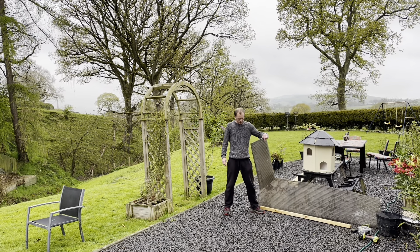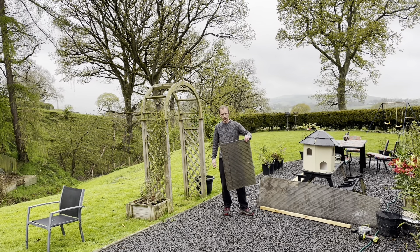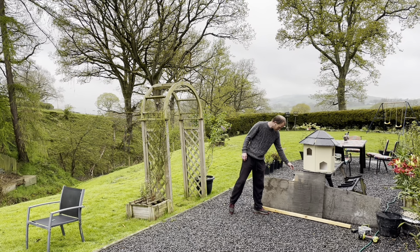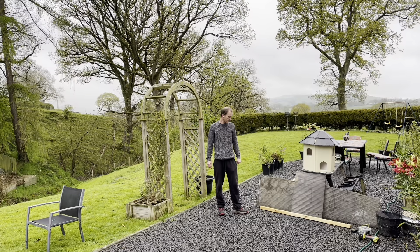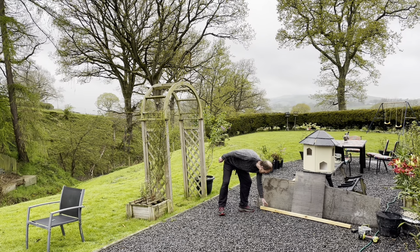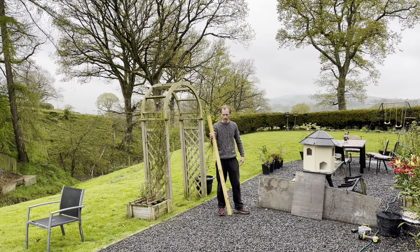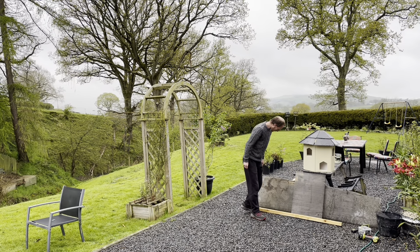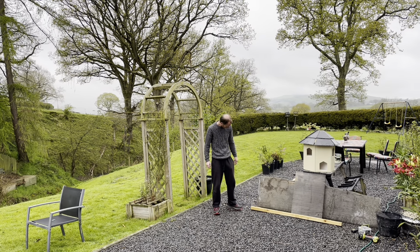I'm going to be using this old polycarbonate roofing which I salvaged from my parents' old conservatory, and I've got this bit of two by two timber here which was also salvaged from something - I think it was part of an old wardrobe. My plan is to cut this in half and make that the sides of the raised bed.